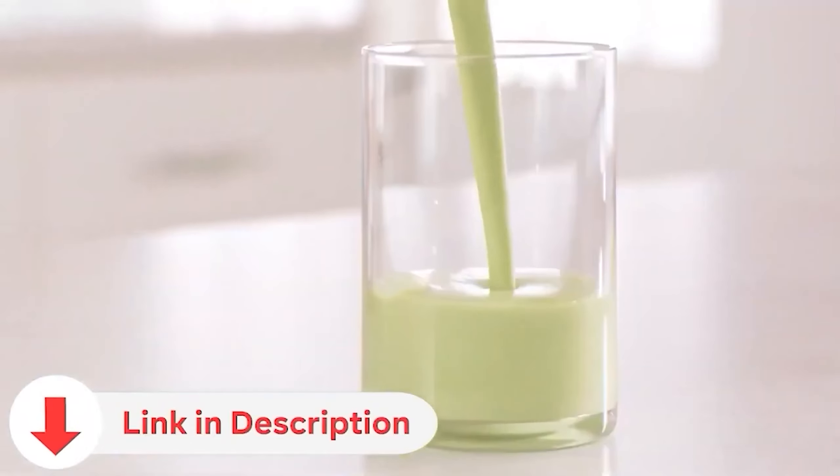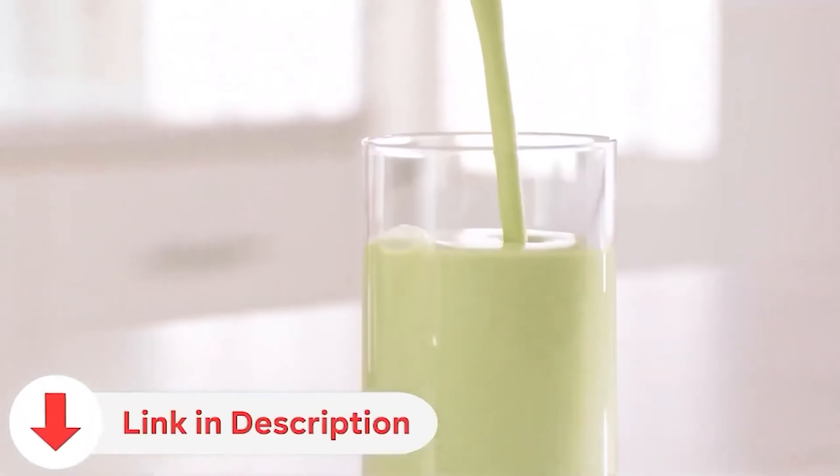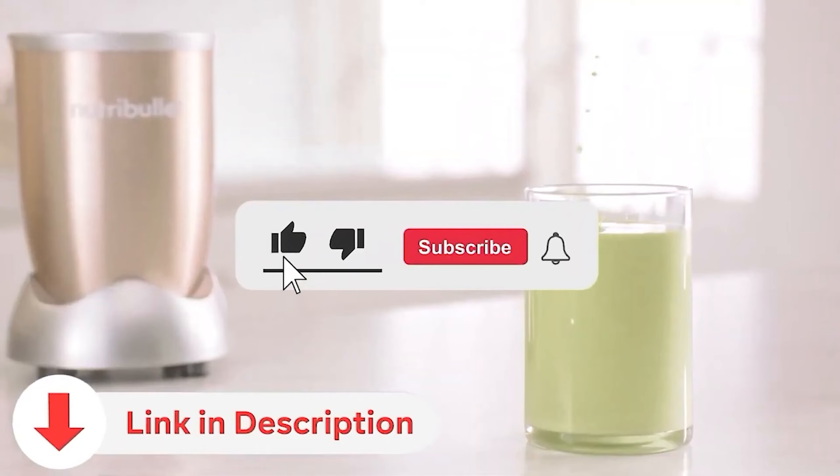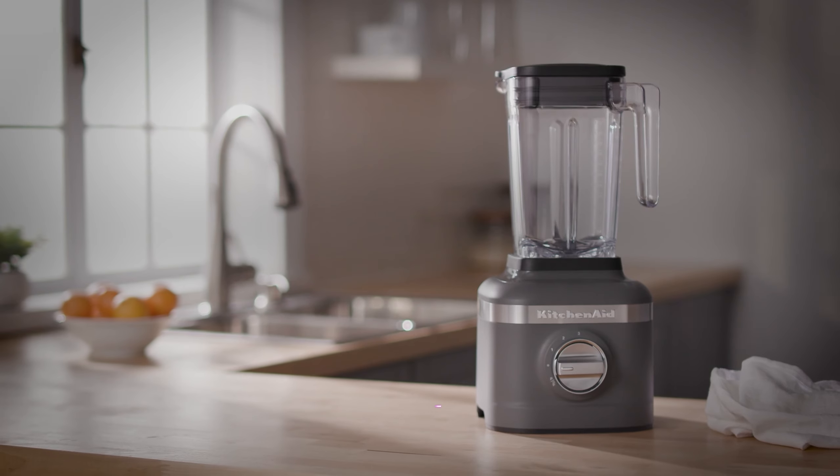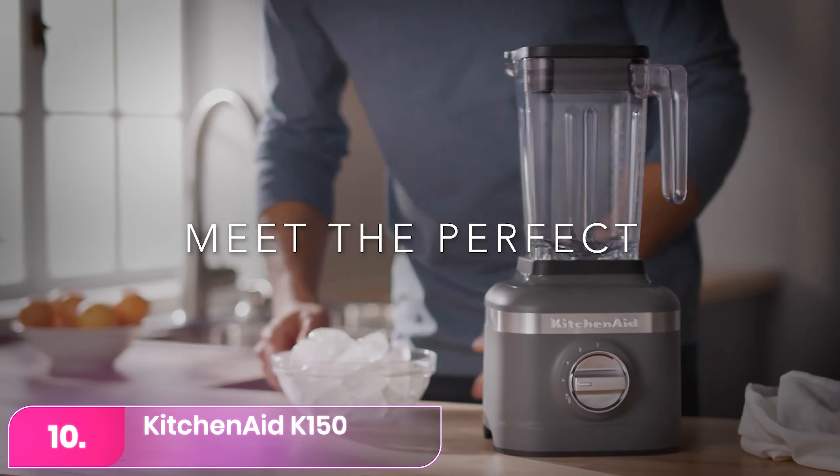Be sure to check the video description for direct links to all products mentioned. And if you haven't already, please subscribe to my YouTube channel for more videos reviewing the latest products. Let's start with number 10, the KitchenAid K150.